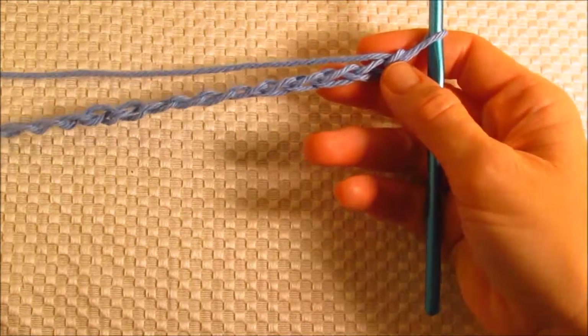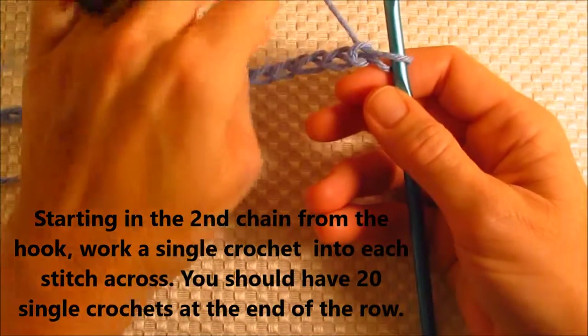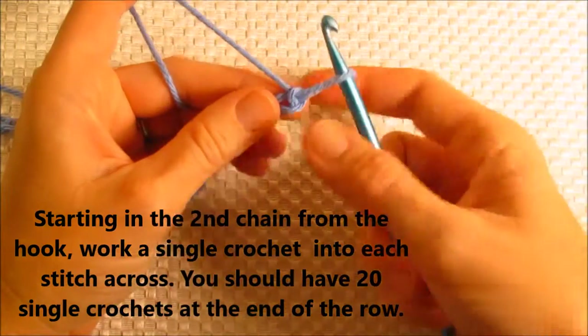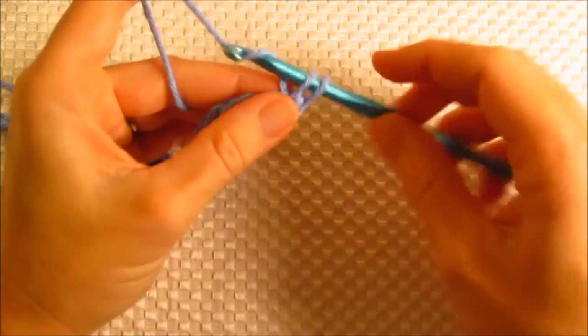Now that I have my 20, I'm going to work one single crochet into each stitch across. I can't go right back into this one because it would pull out, so I have to go back into this one. This will be my first stitch.